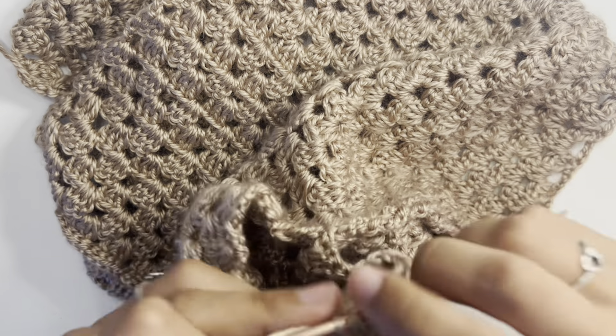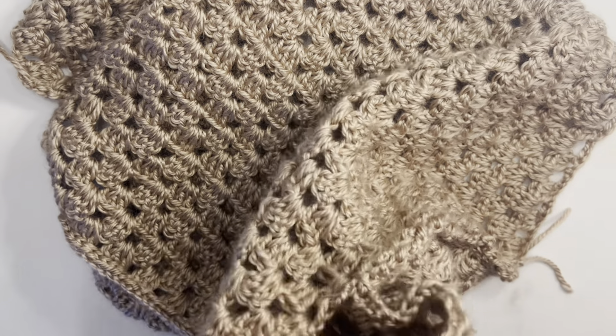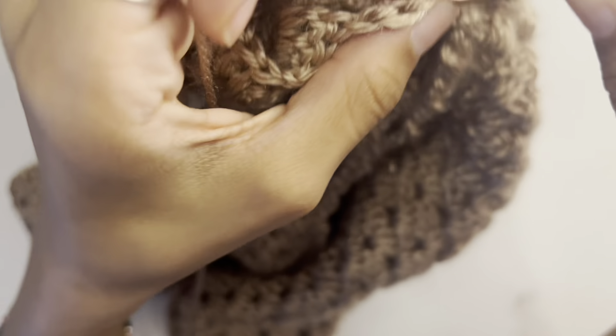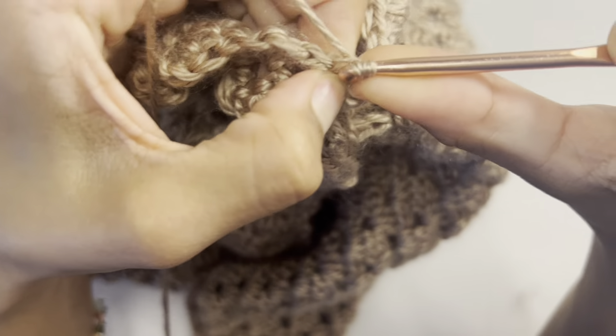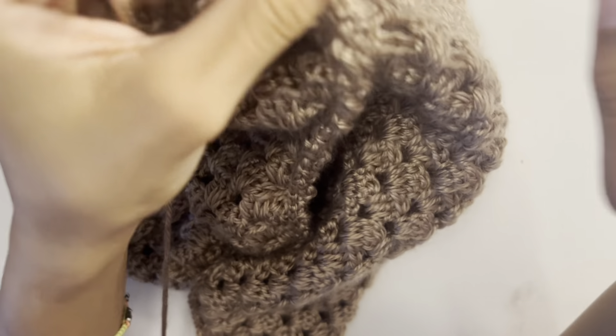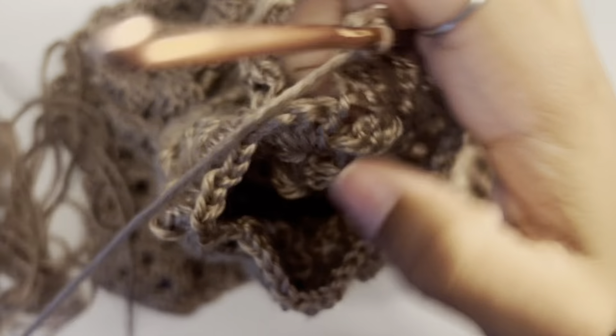When you make it back around, chain one and do a slip stitch into the third chain that we made. Chain three, turn your work, then work two double crochets into the gap right in front of where we slip stitched. Every time you reach the end of a round, slip stitch into the third chain, turn your work, and continue.